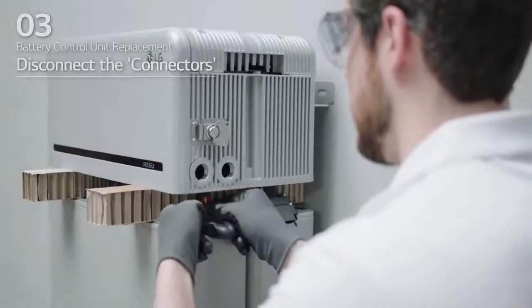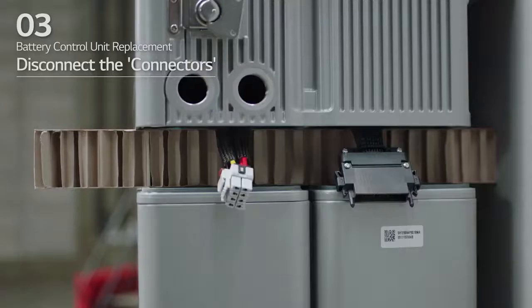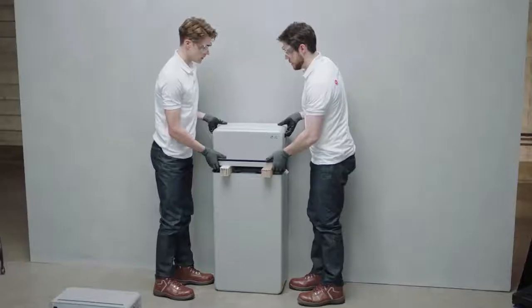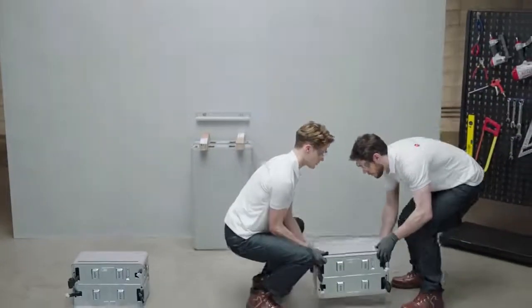Push in the sides of the connector and pull out the connector vertically. Power connector: pull the TPA and press the button at the center of the connector. Then, pull out the connector vertically. After disconnecting the connectors, pull the connector out to the side of the battery module.